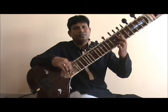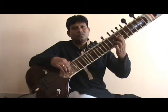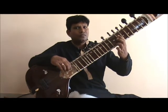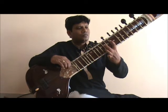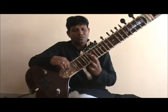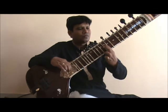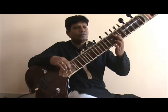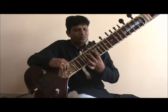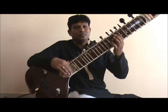So remember the sequence on the left hand: in the aroha it is 1 1 2, and in the avaroha it is 2 1 1. Let's look at the whole exercise in aroha and avaroha. So that was the triplet exercise.